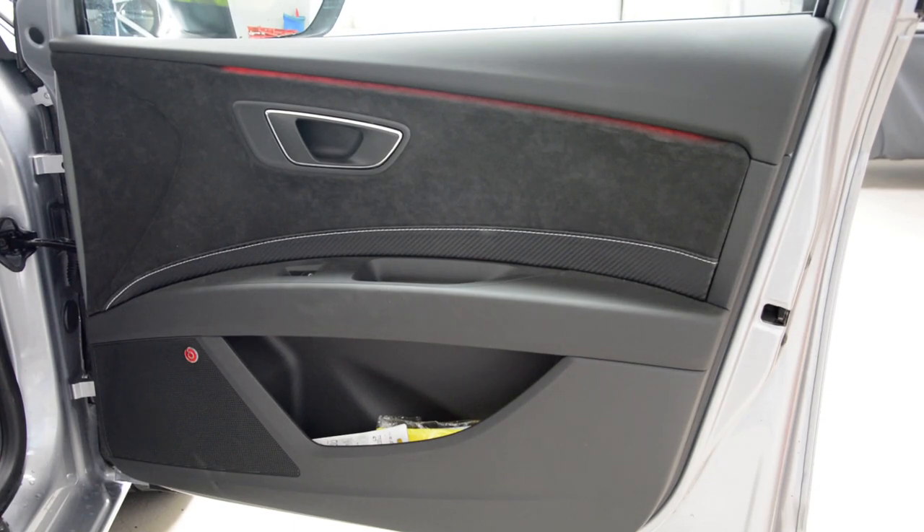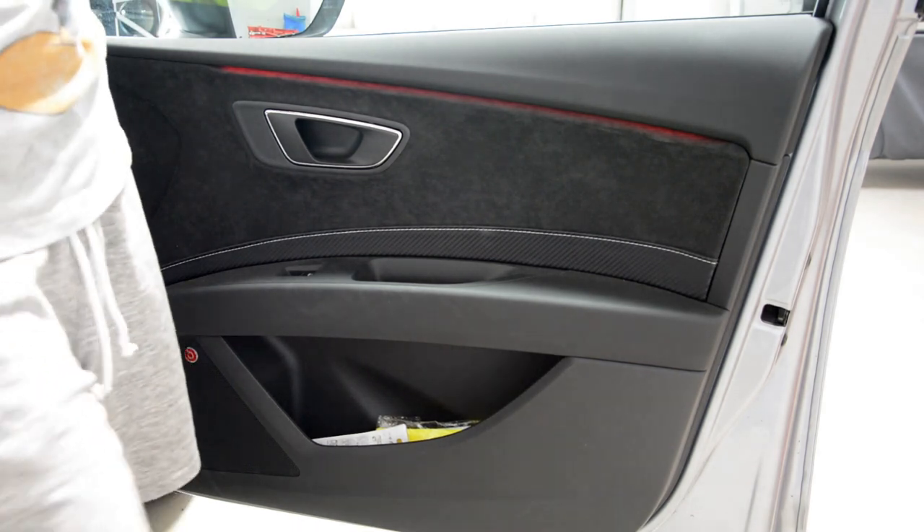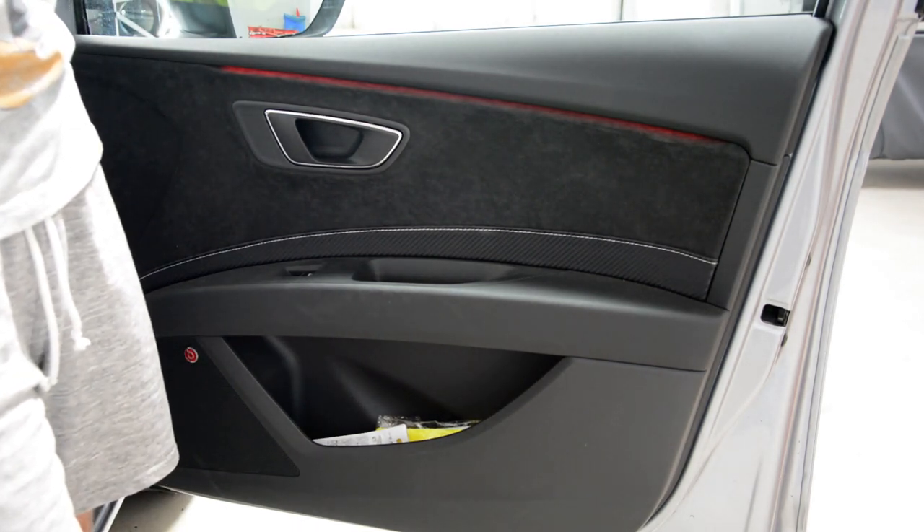Hello everyone! In this short video I will show you how to remove the door panel. This is a Seat Leon Cupra from 2018.